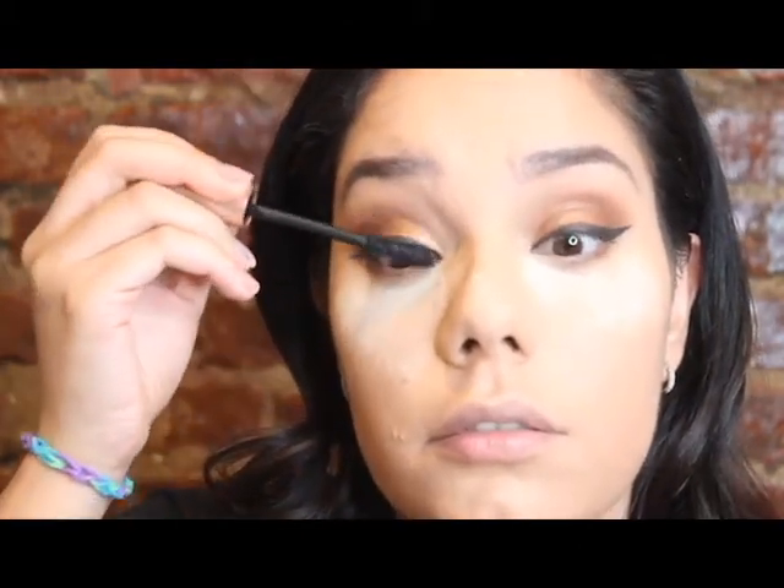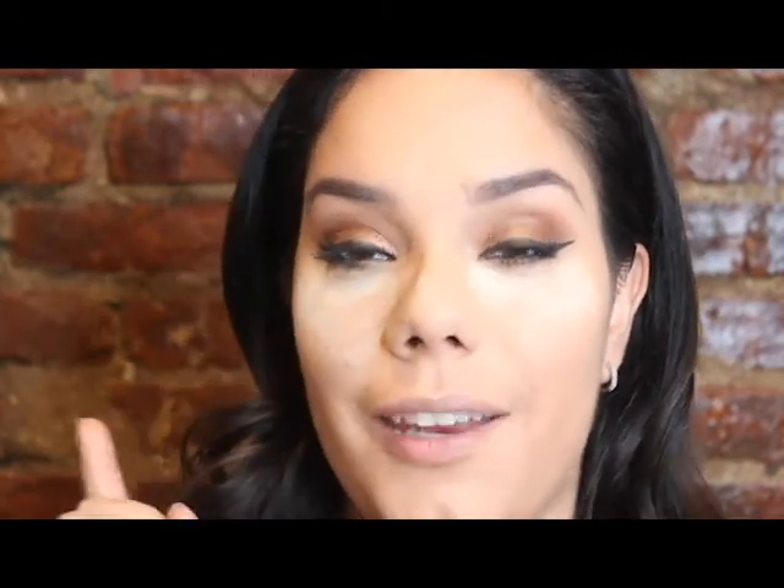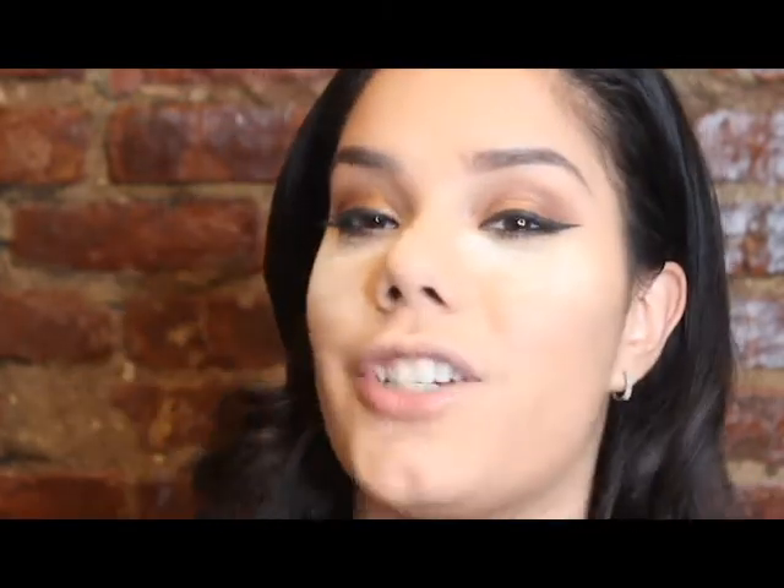For my mascara I'm going to use the L'Oreal Voluminous Lash Paradise - I love this stuff - and I'm just going to apply a really nice thick coat. Next I'm using this Physicians Formula Warm Nude Eyes Eyeliner - this is a retractable eyeliner in black, part of the eyeliner trio. Now that I have my eyeliner and eyeshadow all set, I'm going to go ahead and apply some false eyelashes, and then we're going to finish up the face.